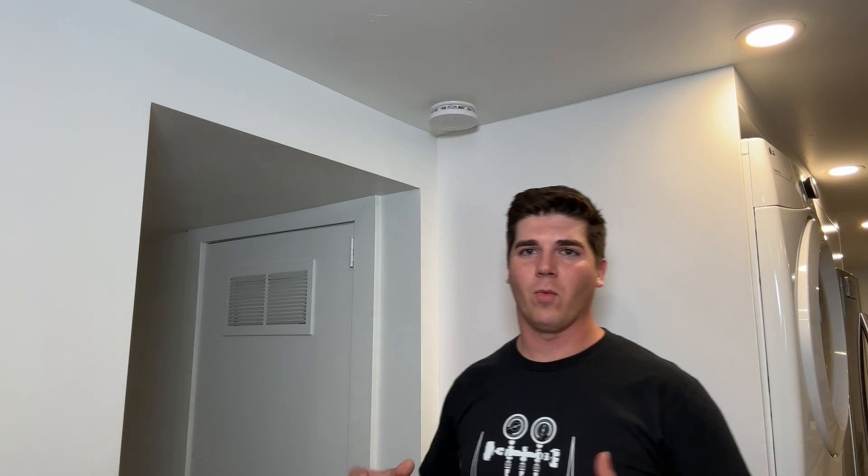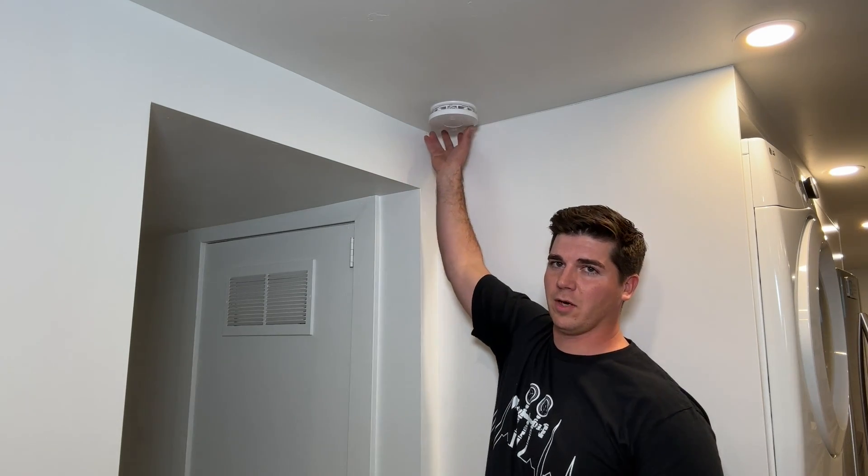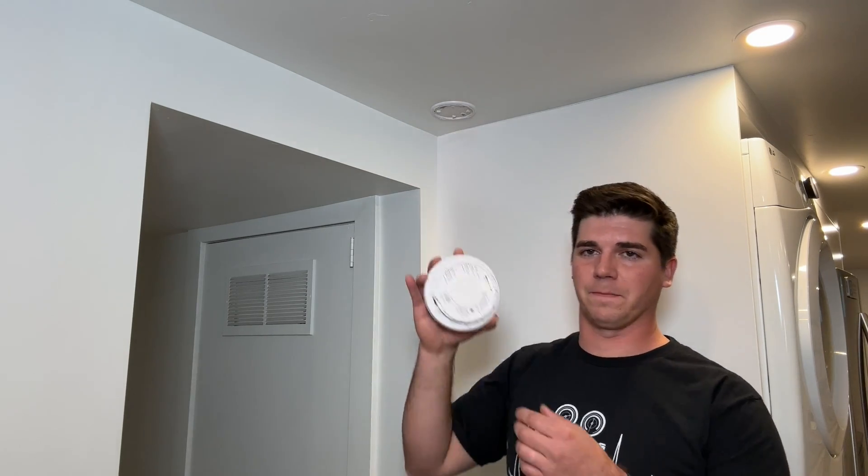Now I'm going to talk about why I do not prefer this particular carbon monoxide and smoke detector. This smoke alarm and carbon monoxide detector has to read 70 parts per million for an extended period of time for the alarm to actually sound.